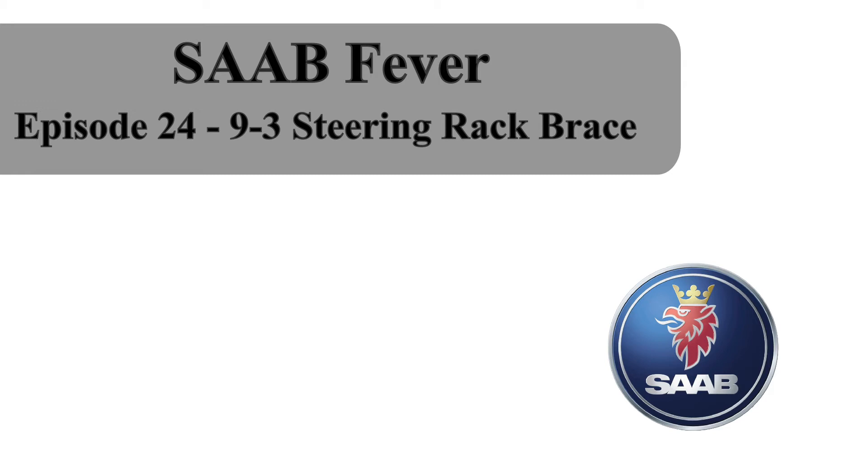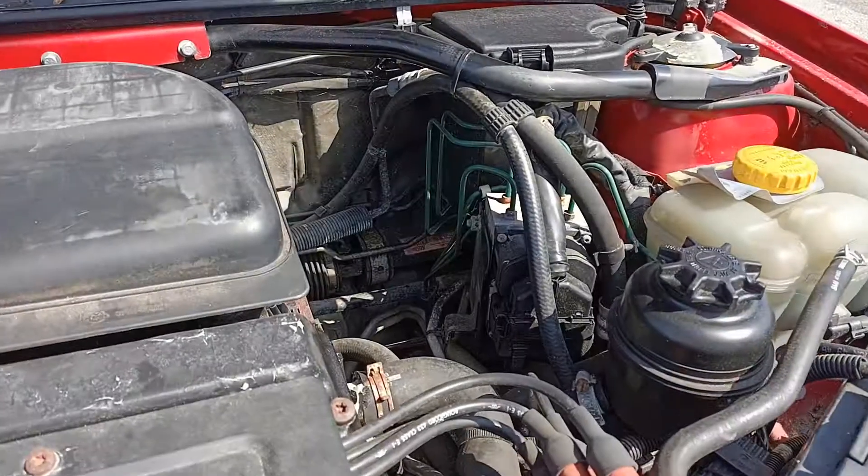Hello and welcome to episode 24 of Saab Fever. My name's Frank and in today's episode we'll be fitting a steering rack brace to a Saab 9.3.